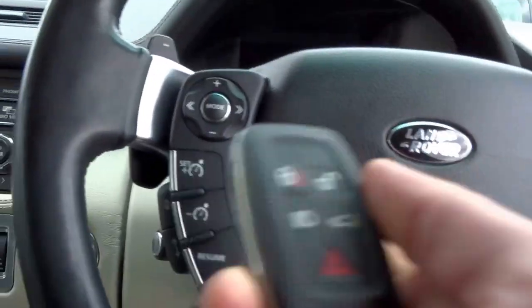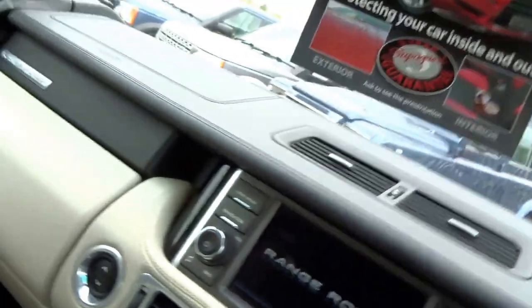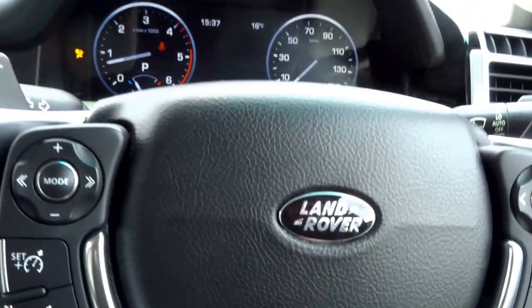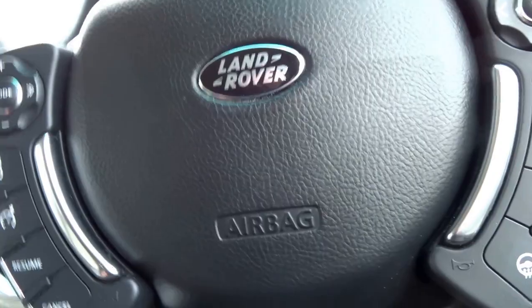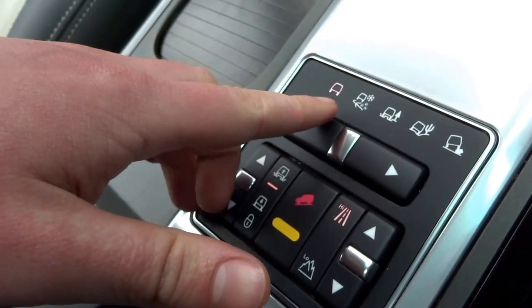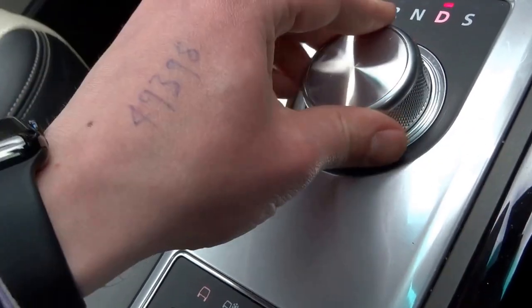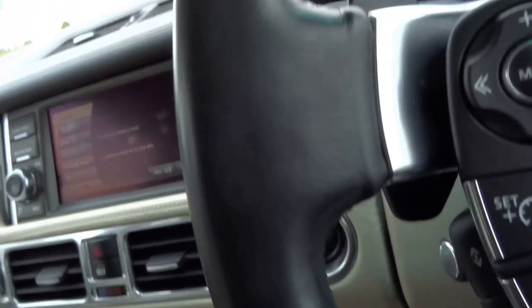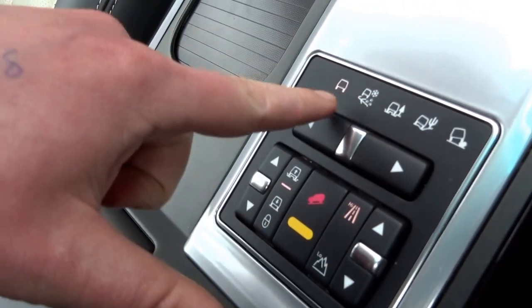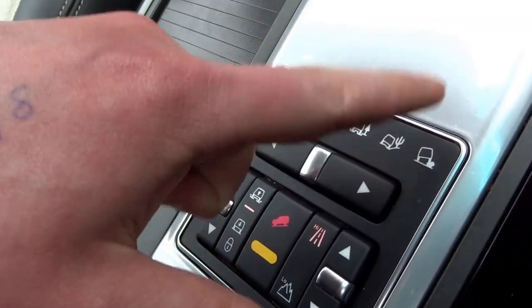I've got the key just here so let's close the door and start the engine. The steering wheel moves down into the safe position and the seat also can be set to drop so it's easier to get in and out of the vehicle. You've got various off-road settings, automatic transmission — park, reverse, neutral, drive, sport. You can manually override the gears with the paddles on the steering wheel. And then you've got the various off-road settings for the car: normal, snow, mud, sand, and also rocky terrain.